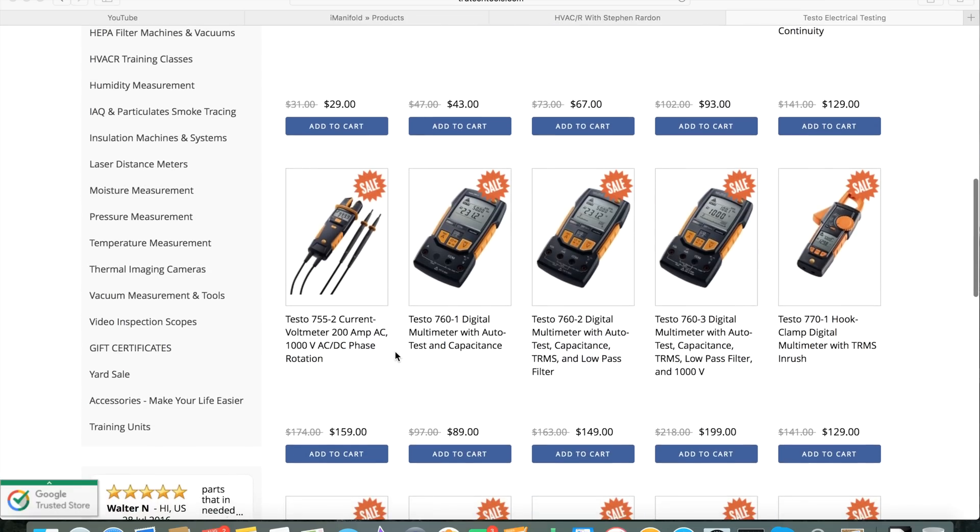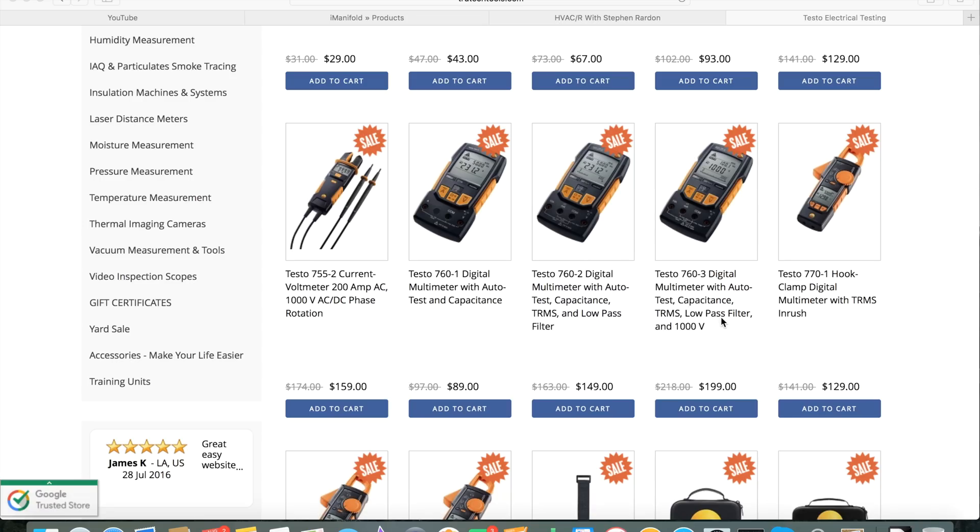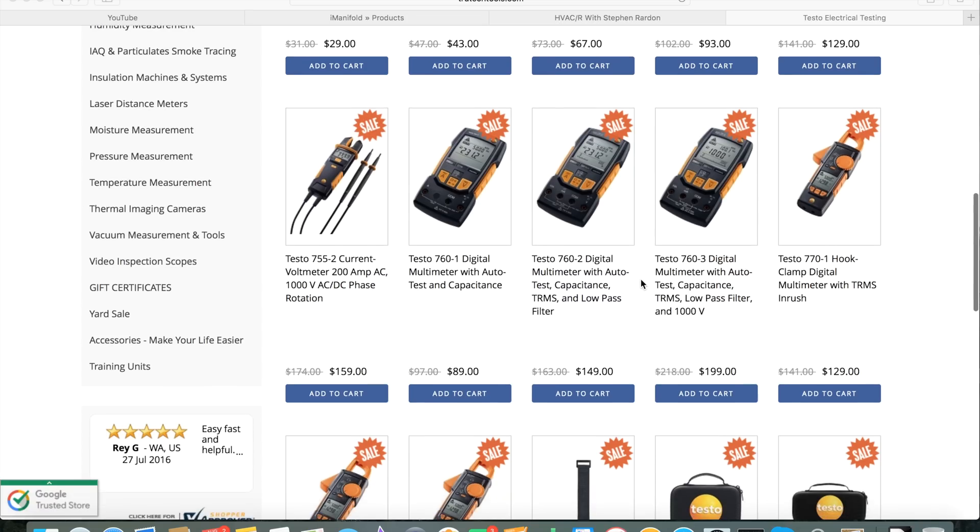Then we move on to the 760-1, 2, and 3. The 760 is a general multimeter with auto-ranging and capacitance. The 760-2 gives you auto-ranging, capacitance, true RMS, and low-pass. And then the 760-3 adds a 1,000-volt capacity.